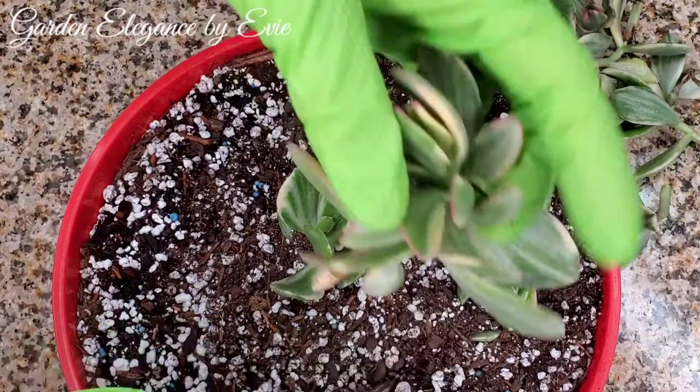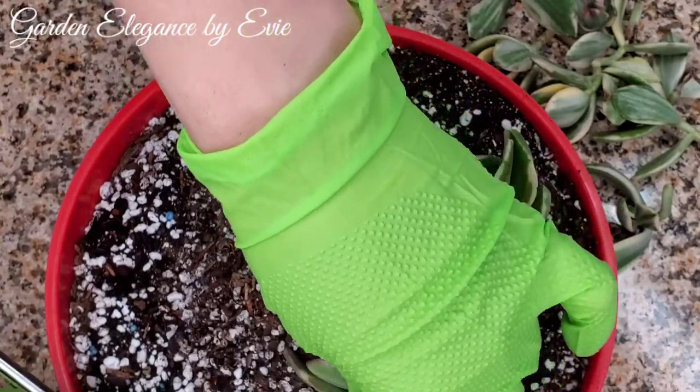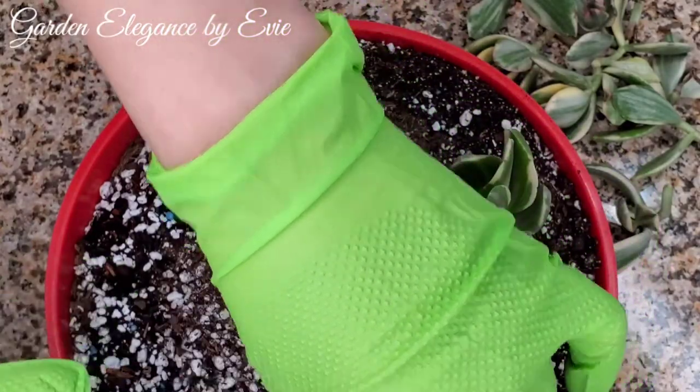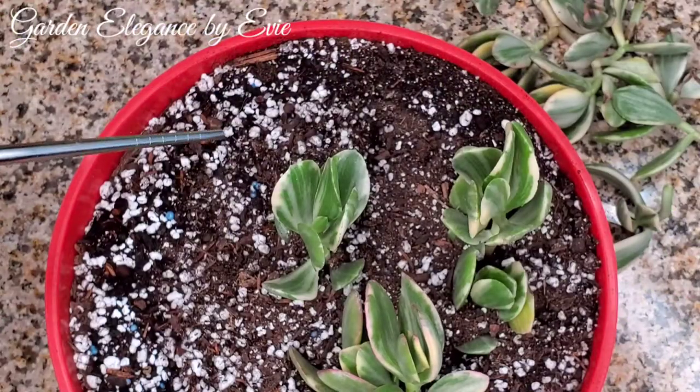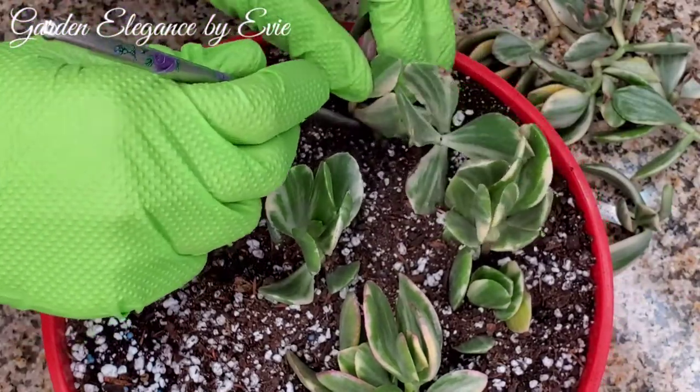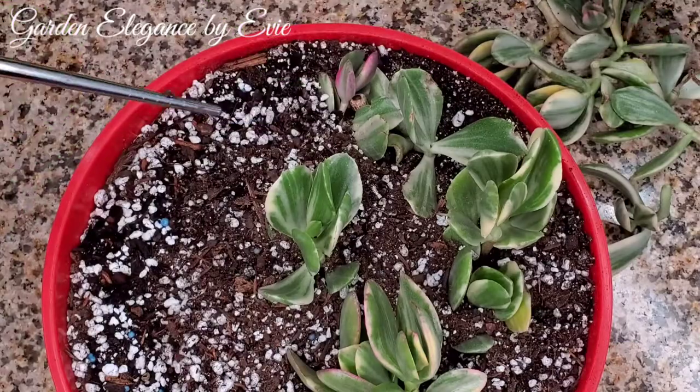This succulent is also known as tricolor jade, variegated dollar plant, or variegated money tree. They are slow-growing succulents and will take time to mature.